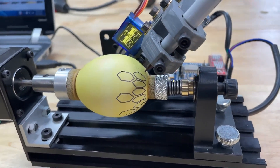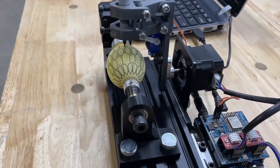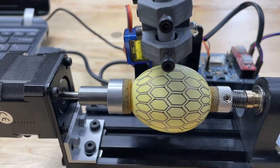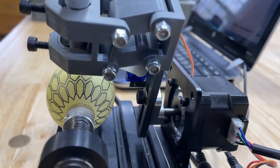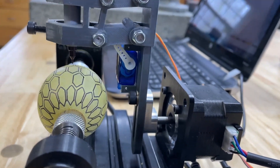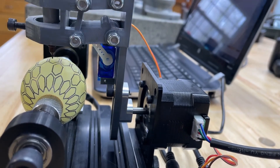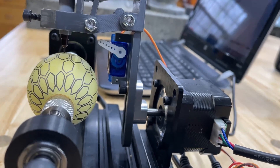As it's printing, you can see the two stepper motors working - one rotates the pen back and forth, and the other spins it on the axis of the egg. The servo motor is the interesting part: it just lifts the pen up and down. When it drops down, it's printing; then it pulls the pen out of the way so you're not drawing across the egg unintentionally. You can see it closer - it's away from the egg, now it's down.